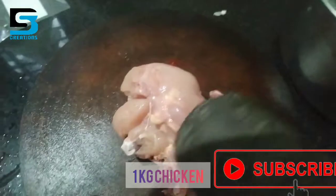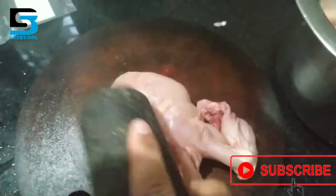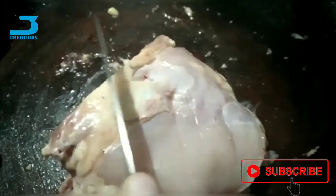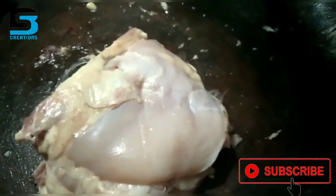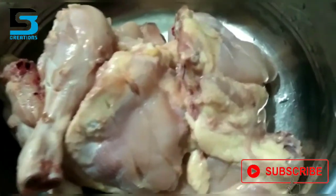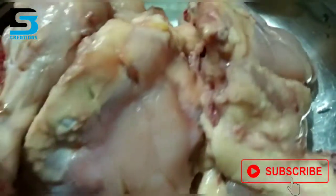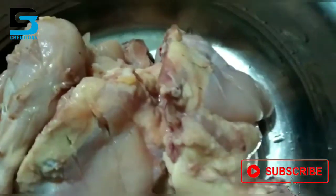We have a chicken — a lot of pieces of chicken. We are going to cook them. Now we have a chicken soup; the chicken soup is turned in and we are going to cook them.